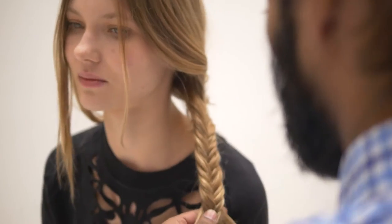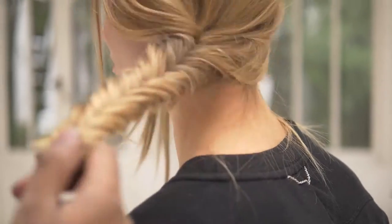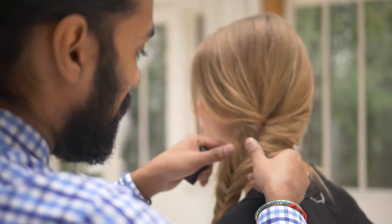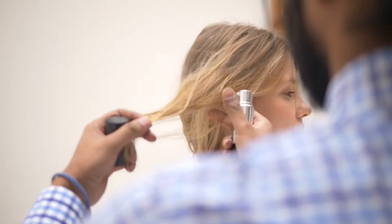This is a fishtail braid. That's super easy. Then at the moment when the magic comes up, you put the powder on the braid all over and after you just shake, then you can make it way bigger. It looks like an effortless braid.